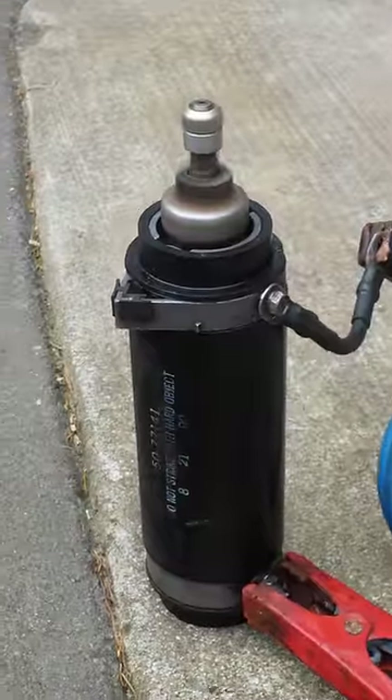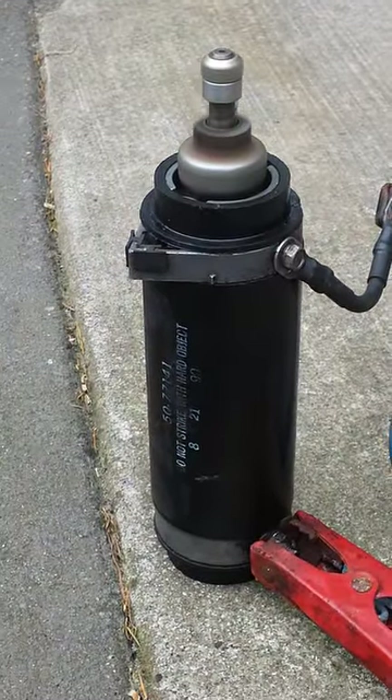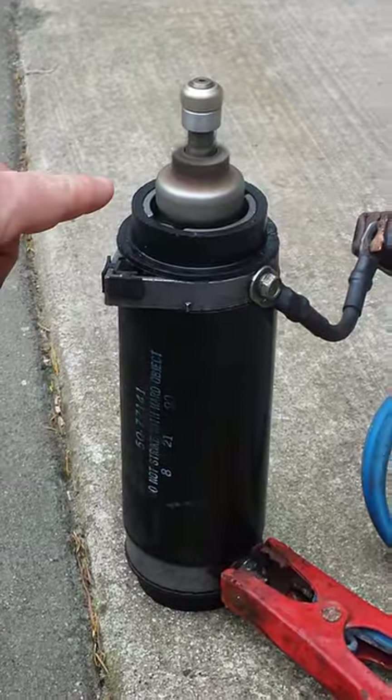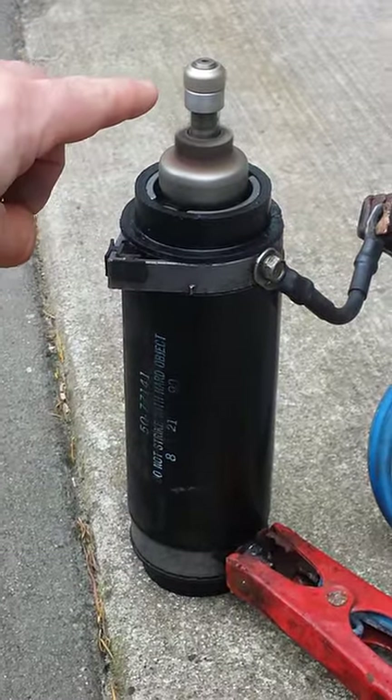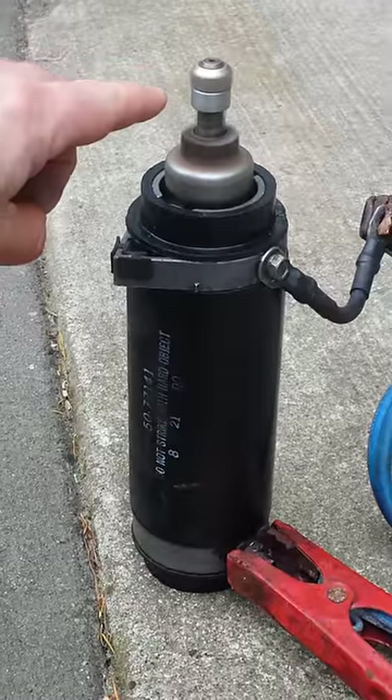The starter is spinning, so the starter motor is working, but it's not spinning with enough power to raise the Bendix gear by inertia to connect into my flywheel and engage the flywheel and start the engine.